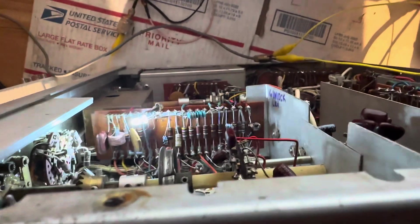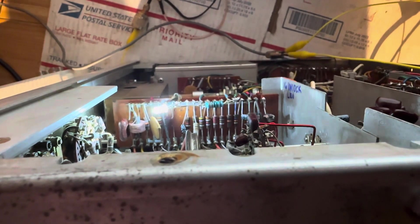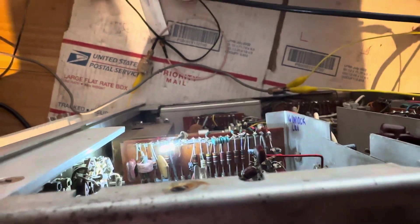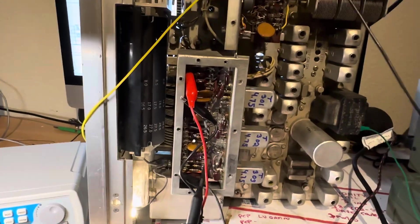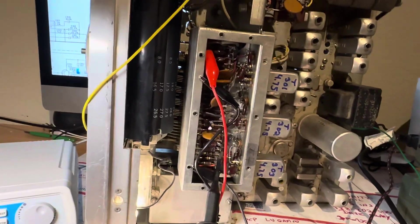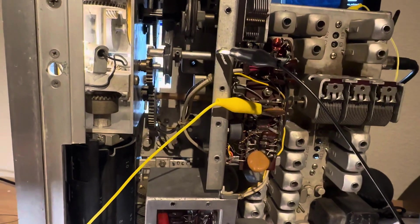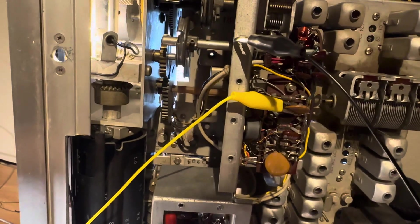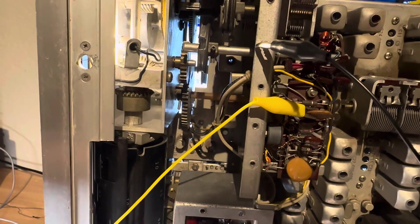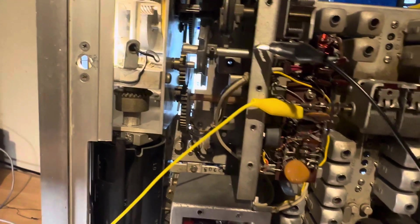That LED is flashing according to the sawtooth generator that scans the high frequency oscillator. The bugaboo for me now has been this part of the synthesizer — it actually creates that complex waveform, that pulsed harmonic waveform, that I think is involved in synchronizing the high frequency oscillator.